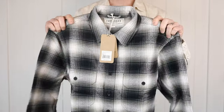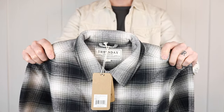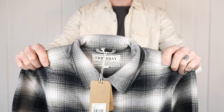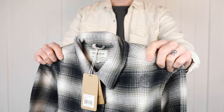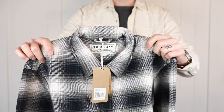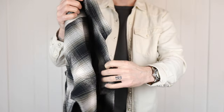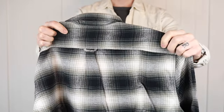The Forever flannel is a 6 ounce fabric, so it's on the lighter side, and I had somebody ask if I had tried the 10 ounce Summit flannel — which I didn't even realize was heavier than the Forever flannel. I just assumed all of the new flannels were the same weight, so thanks a million to the viewer that pointed that out for me. Really glad you did.